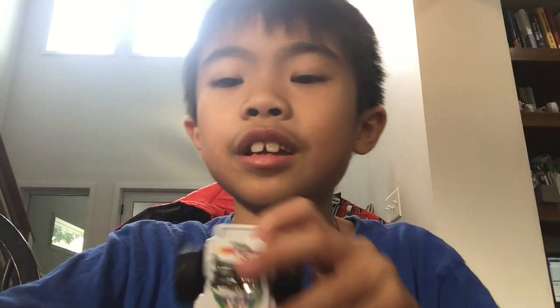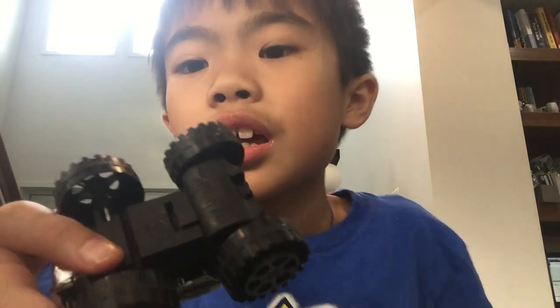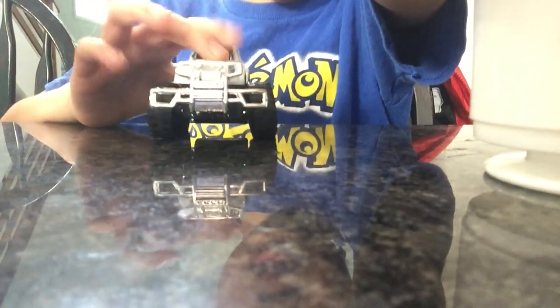And then this is what the bottom of it looks like. I'm pretty sure it's a pullback. I guess not.